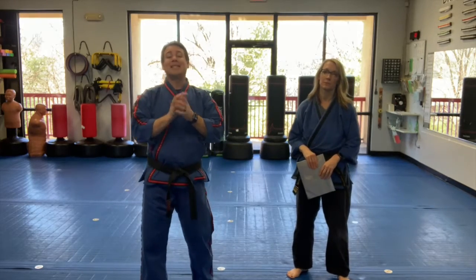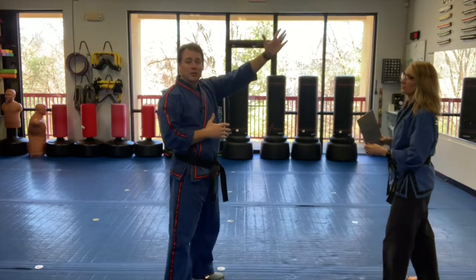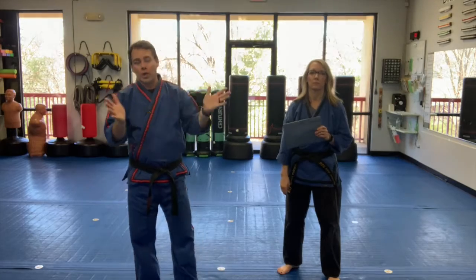All right, so now we're going to practice our magazine catch. The concept is there's an object in front of you. We're going to use our magazine, but you guys can use pillowcases, drop books, whatever it might be.